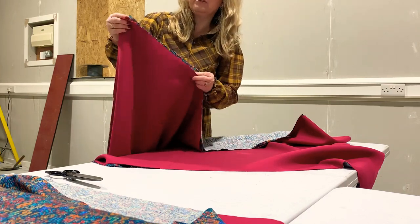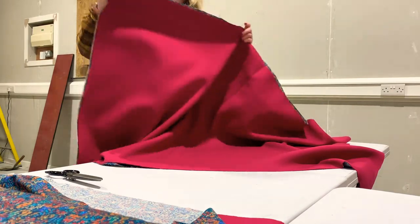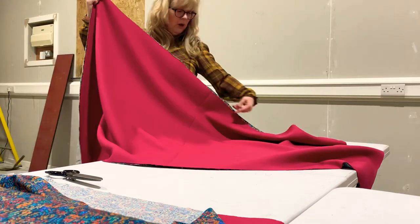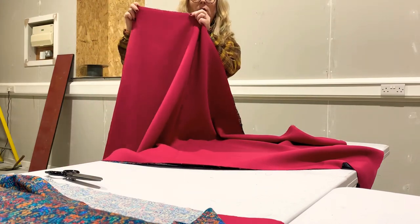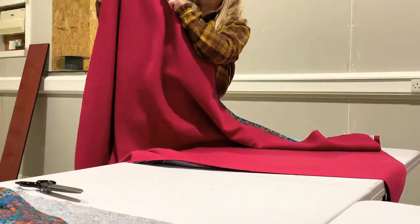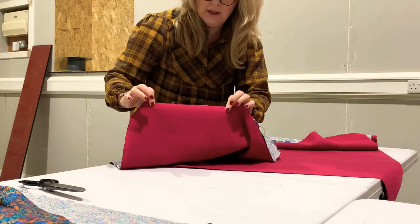We're going to do a sewing process called bagging out, where you need to put the right sides of the fabric together. We're going to stitch all the way around the rectangle, leaving a 20 centimeter opening on one edge — it could be that edge or this edge — but you're going to leave an opening.